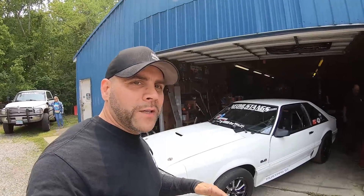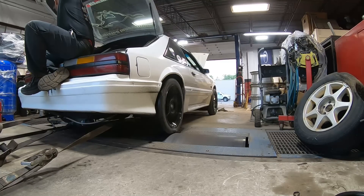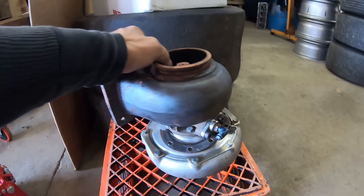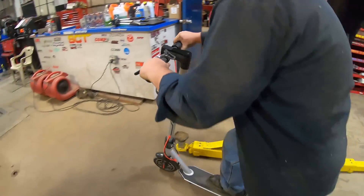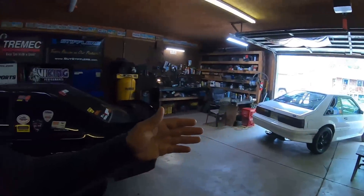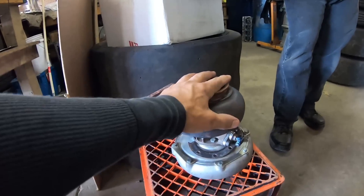We had a little bit of an issue this past couple weeks with the white fox body — that's the reason why we're running around on Cobras. This is the turbo that was actually on the white car. For the black turbo fox body, we had to take its turbo, so we had to make some changes to the white car and continue progressing this year with racing. After several years of beating the crap out of this turbo, it's time it goes back and gets its upgrade, much like we did with the black turbo fox body's turbo.